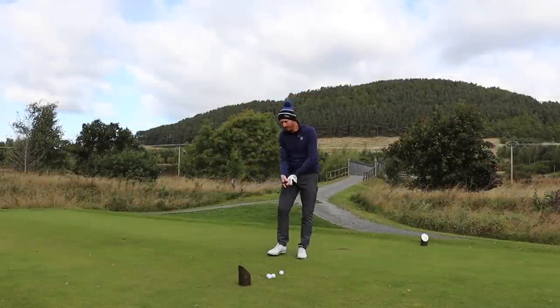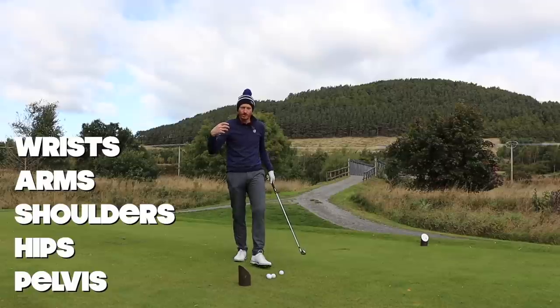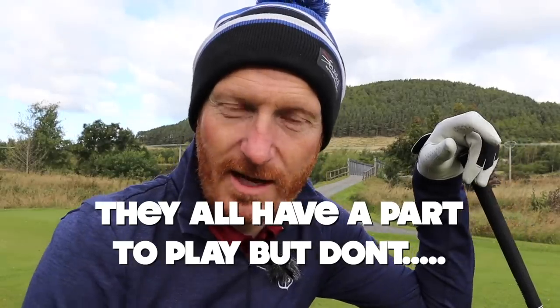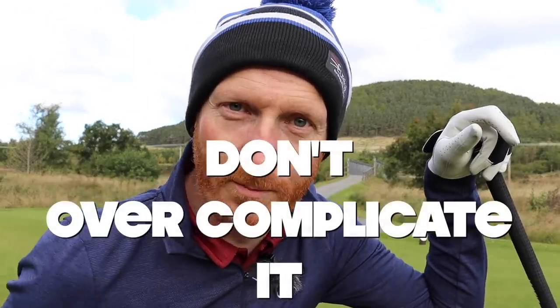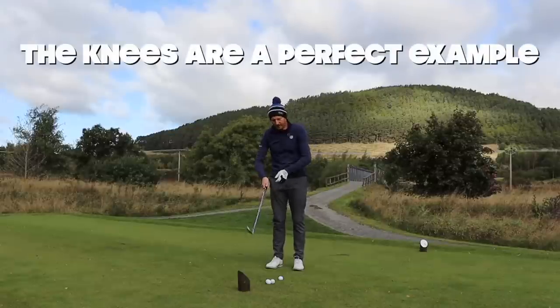Move the joints as little as you can within the golf swing. There are lots of joints involved: wrist joints, arms, shoulders, hips, pelvis, knees, ankles, toes. They all have a part to play but don't overdo it, don't overcomplicate it, don't move when you don't have to. It just tires you out. The knees are a perfect example.